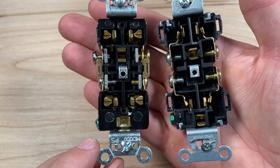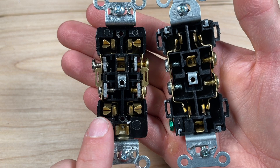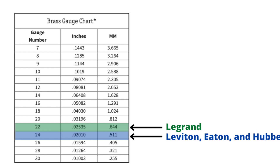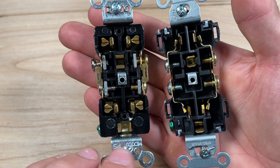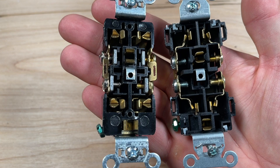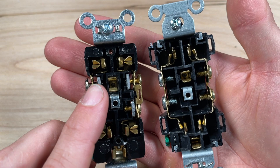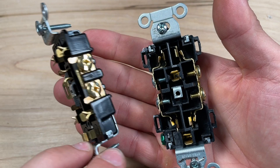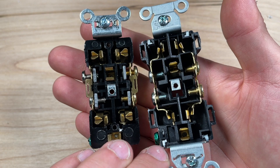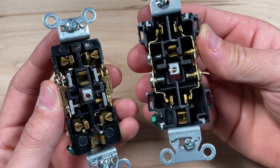Another differentiator is the brass gauge used in the contacts. Legrand uses 22-gauge brass at 0.65 millimeters thickness, while Hubbell's contacts are about 0.5 millimeters — corresponding to 24-gauge brass, which is the same thickness we saw in Eaton and Leviton. You can see the internal plates that support the back-wire feature on Legrand but not on Hubbell. That said, Hubbell's design is very simple with very few parts, and that simplicity may contribute to its reputation as a quality product that holds up well over time.